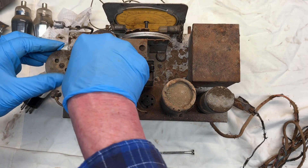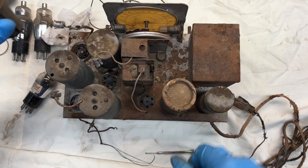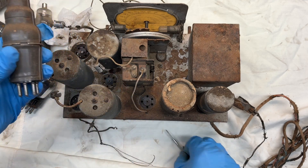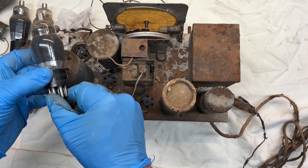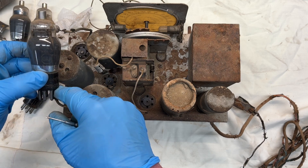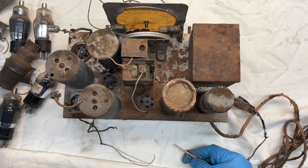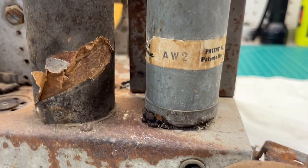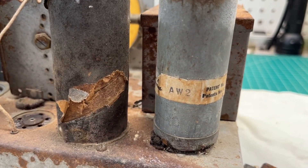Let me see if I can pull this out with the shield attached. I can't make out the tube number on the base at this point. The oscillator tube is a 6A7, so definitely the receiver would work off of a 6-volt source. Let's see if that matches the nomenclature on the tube socket itself. And one more plug-in device — earmarked AW2. Let me put my gloves on and see if I can pull this out and check if it's seated in a tube socket.